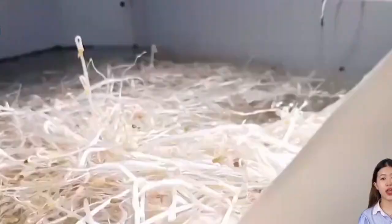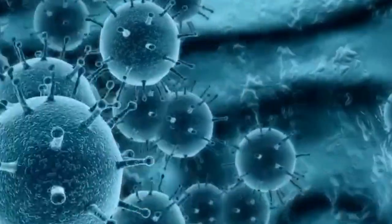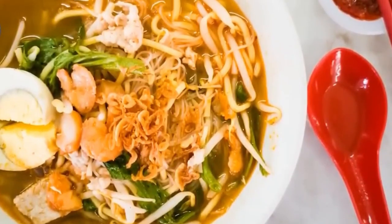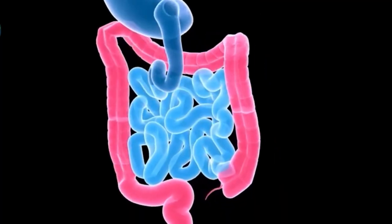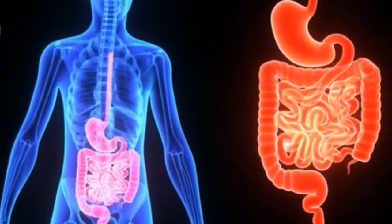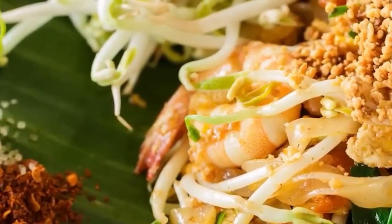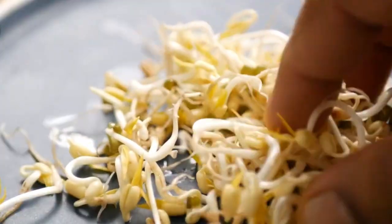Before that zesty splash hits your tacos or your summer cocktail, the humble lime goes on an incredible journey from farm to table. You might think it's just another citrus fruit, but behind that bright green peel lies a story of global farming, precise handpicking, and advanced processing. Ever wonder how millions of limes are grown, harvested, cleaned, and transformed into everything from bottled juice to seasoning powder?